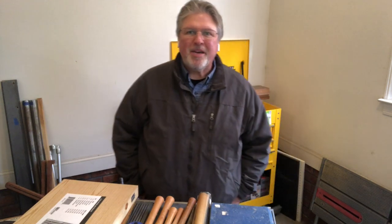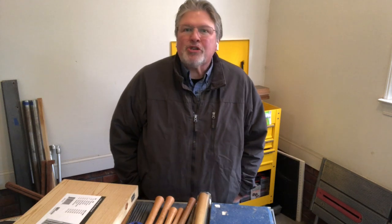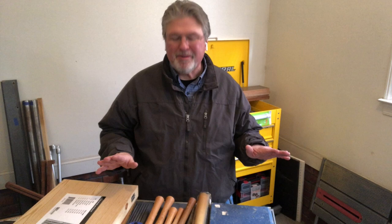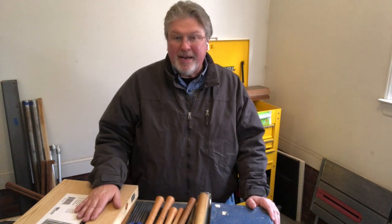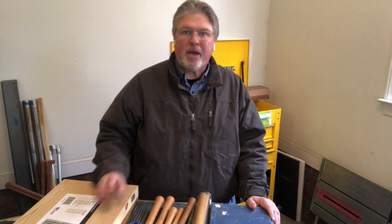Hey, Scott from MyGrowthRings.com here, once again in my garage shop where it is cold in North Carolina. I'm not going to complain — it's usually pretty nice here — but we're going to do a bit of a departure this week, and I want to make a quick announcement.